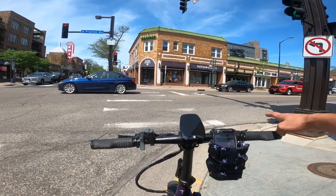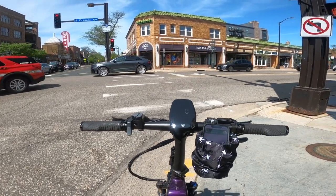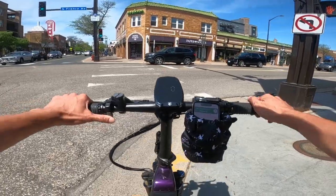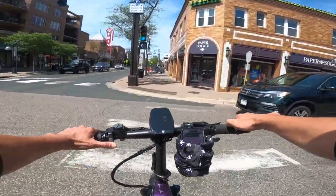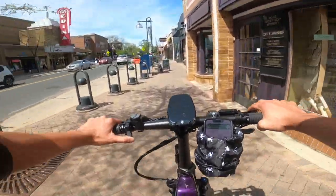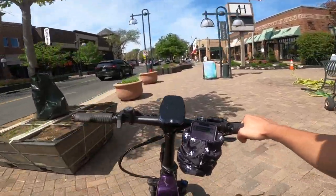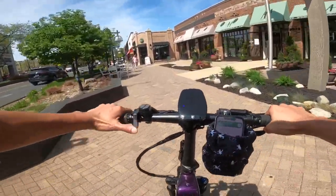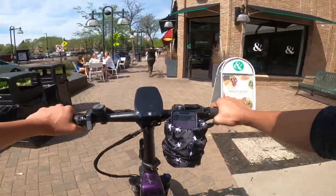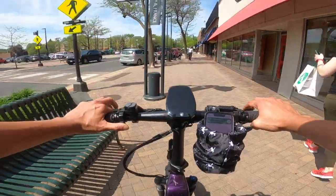For a city bike, this is a great one. The fact that it folds up is a big advantage — if you live in a small place like an apartment without a garage, you can just fold it up and bring it inside. One nice thing about the torque sensor when riding in a crowded spot: you can just pedal slowly like a normal bike and it's not going to jolt forward, which is really nice.